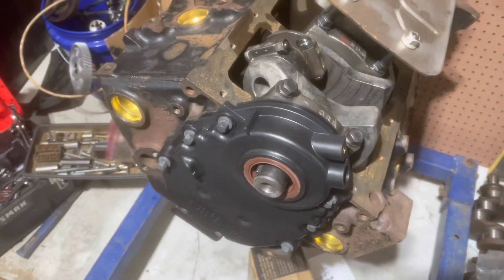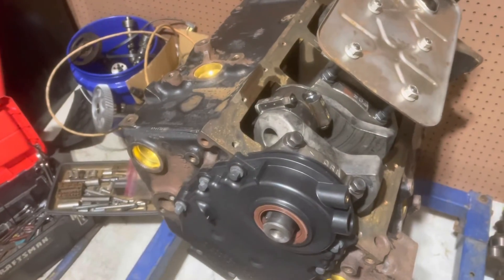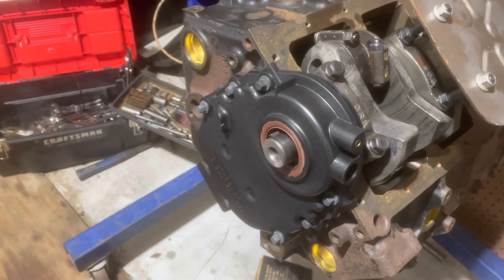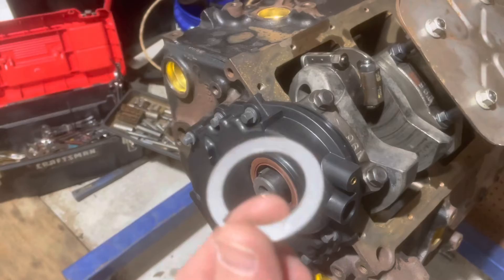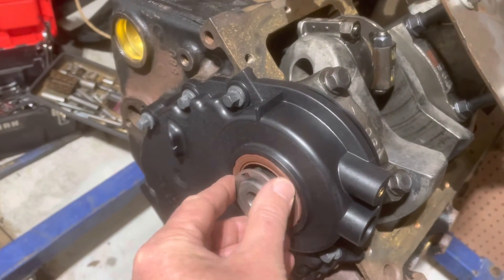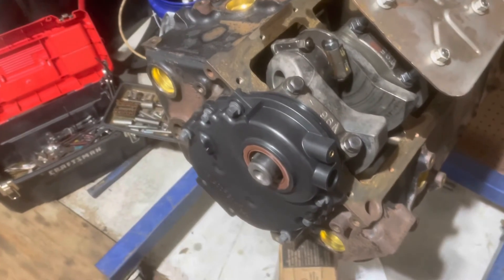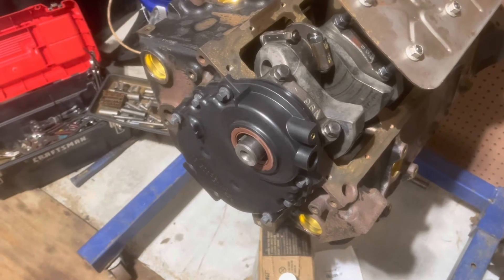The timing cover's now installed. I wanted to show you this ring — it's a spacer for when you have accessories that need the crank trigger spacing, but if you forget to put it in or have a motor without the crank trigger but are using accessories for that particular block, you can buy one of these. It's a spacer that goes in now that the seal's in — I can slide it in there and it will properly space out the accessories, taking the place of the crank trigger. I'll put a link to where you can buy it in the description.